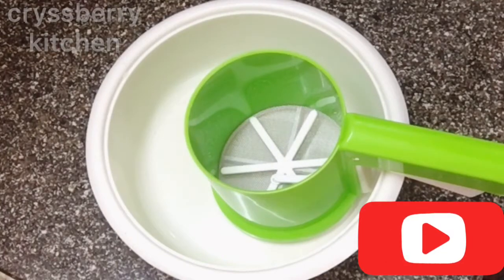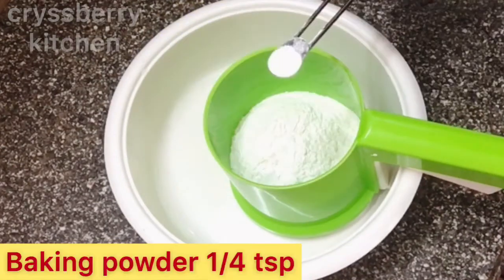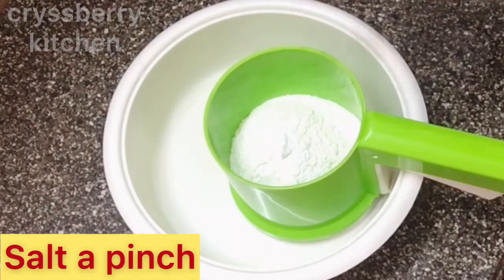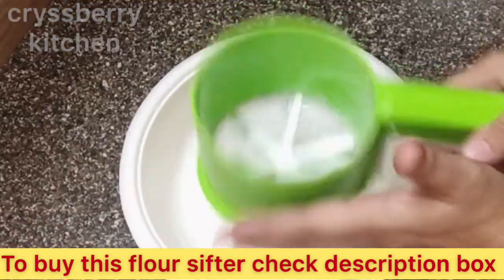First we will need to sift our dry ingredients. I have 1 cup of all-purpose flour or maida, 1/4 teaspoon of baking powder, and a pinch of salt. We'll sift the flour so that we don't get any lumps.